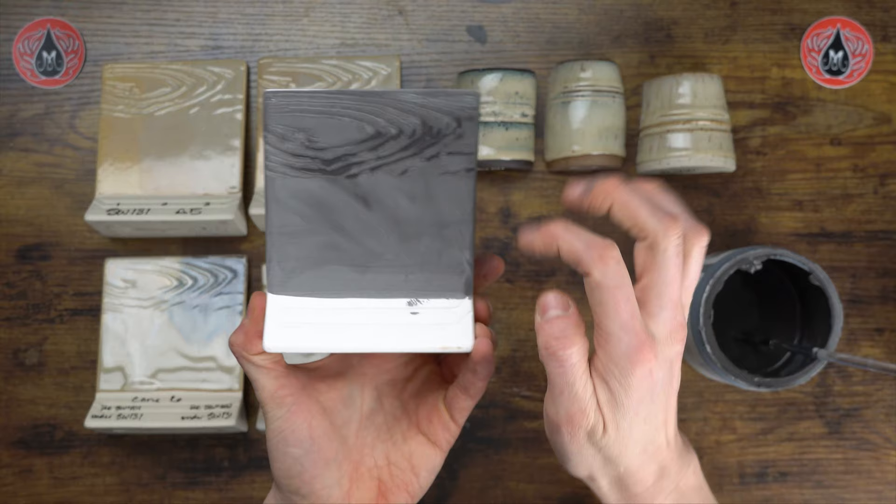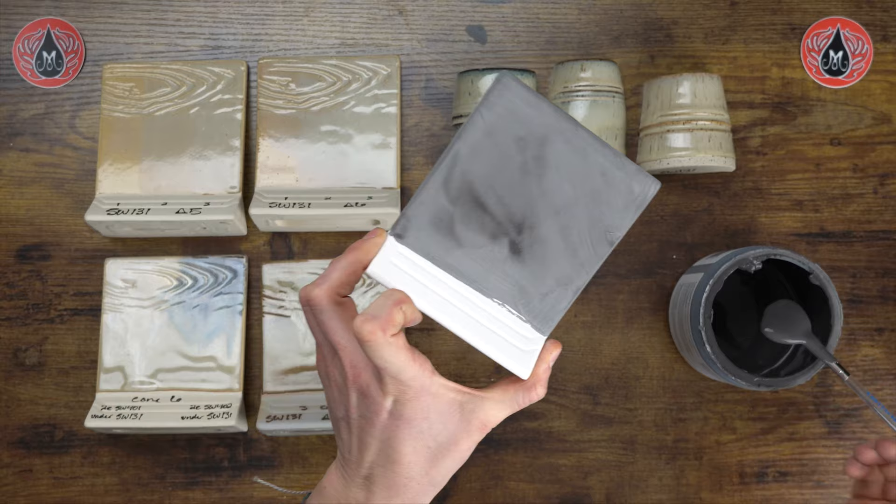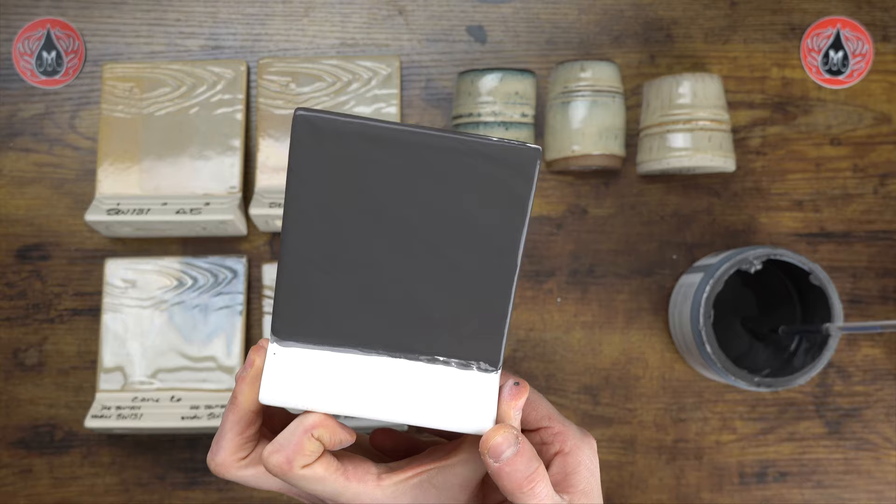It looks like we're ready for our second coat — this is nice and dry to the touch. There's a little bit of gloss in the texture, but that's all right because we know the glaze is thicker there. We'll go ahead and get our second coat on, really laying that glaze on. Then the second coat on the back as well — so that's two coats.